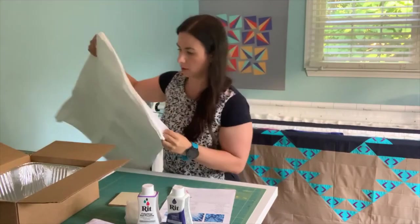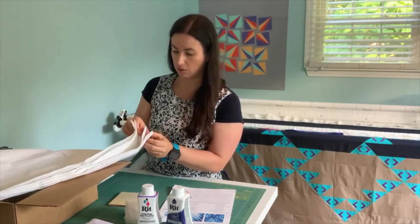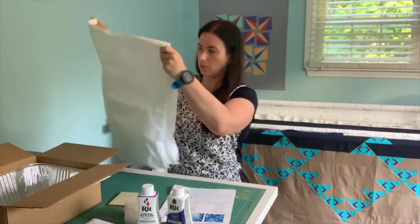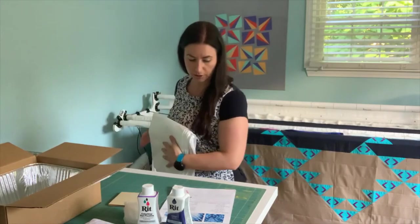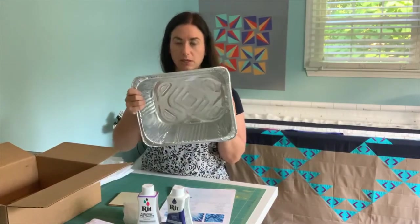How many do we have? One, two, three, four, six — six napkins. And they're cotton. They're stiff, they're not soft, but after some washings that should soften up. And then I have two pretty deep roasting pans in here.